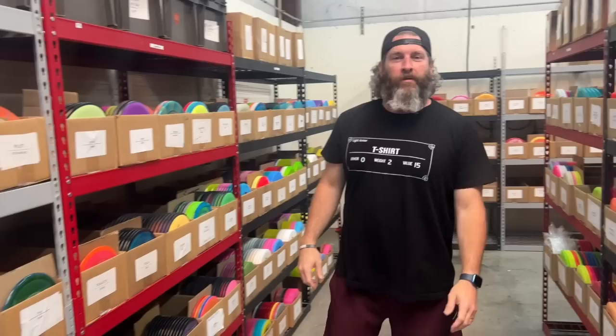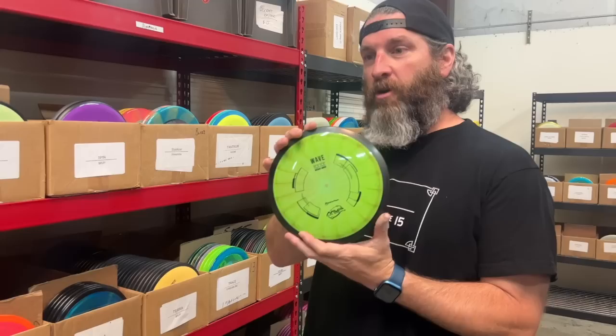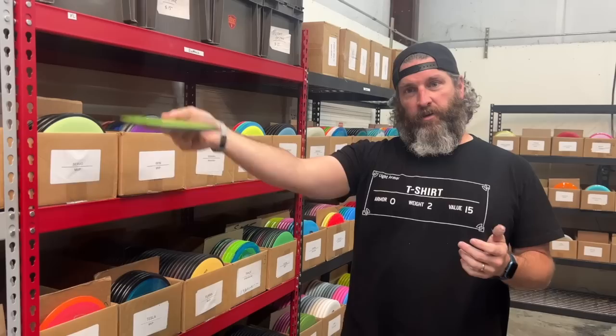All right y'all, we're back in the MVP aisle. I'm very excited about this because I'm very big into the MVP side of the house. We're going to talk about the Wave first. We know James loves his Waves — 11.5, negative 2, 2. For those folks who have the faster arm speed, they can do so much with this disc. For me, if I come out with a flat or low anhyzer, it's going to go straight and flex. The Wave is one I'm very happy when I have it in my bag.